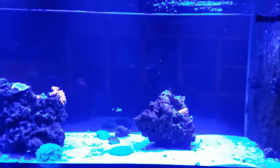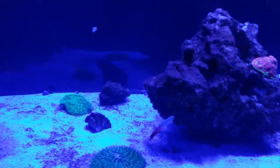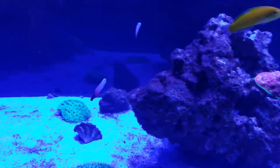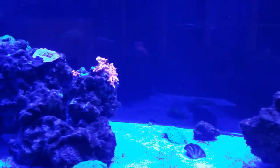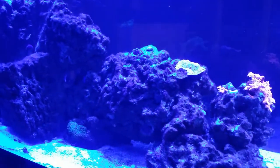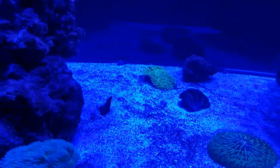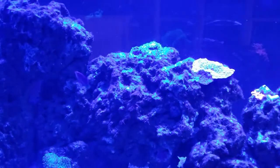Here we are over 24 hours later. We've got the chorus wrasse coming out, you can see two of the fire fish there — we'll find the third one — and I just spotted the six-line wrasse and the coral beauty. Sorry, the camera doesn't pick up very good colors for you.